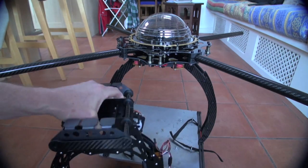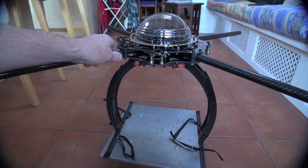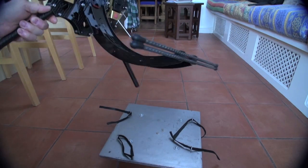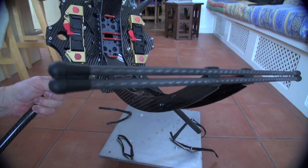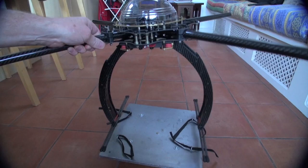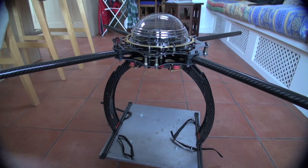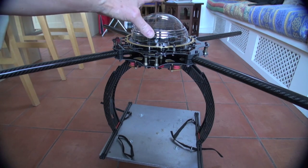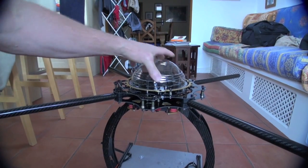The legs come off too — a little bit more fiddly, not quite as easy, but it's just these four screws here. So for transporting, it is quite quick to break down and get in the van, because as it is now, transporting it 24/7, 365 is a bit of a mare.